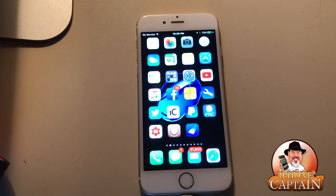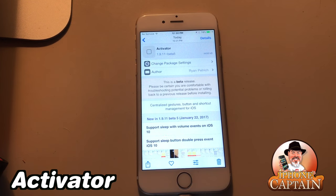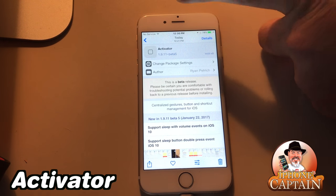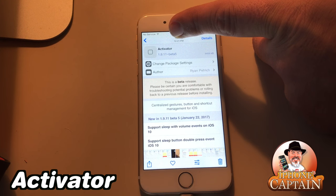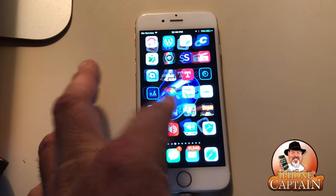Right here is Activator, and this is probably gonna be one of the biggest tweaks in Cydia that you will ever learn to use. I use it every day. You can set up hundreds of different gestures — just for an example, I've got mine set so that when I hold the status bar it takes a screenshot. Watch this — you saw that flash. Trust me, there are hundreds of other ways you can do things with Activator.